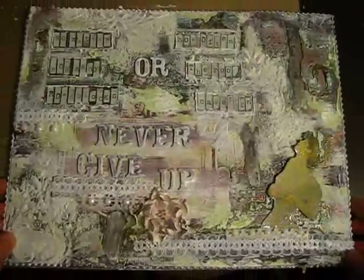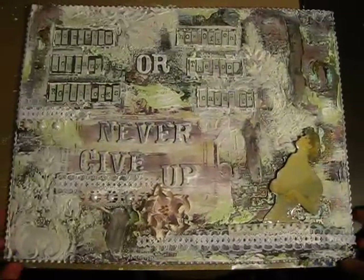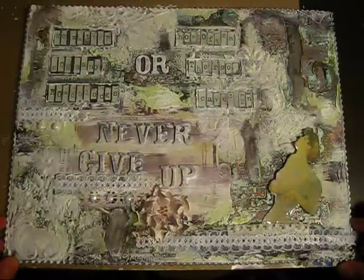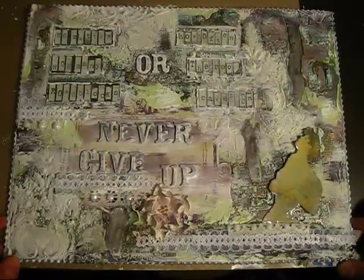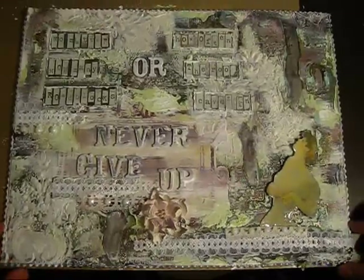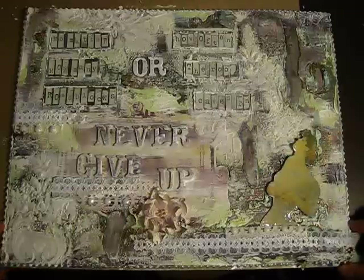Well, it's more of an experiment therapy crafting than a project, because when I started I really didn't have anything in mind. I just wanted to experiment and craft without thinking about what I was doing, without wanting or trying to make it pretty.